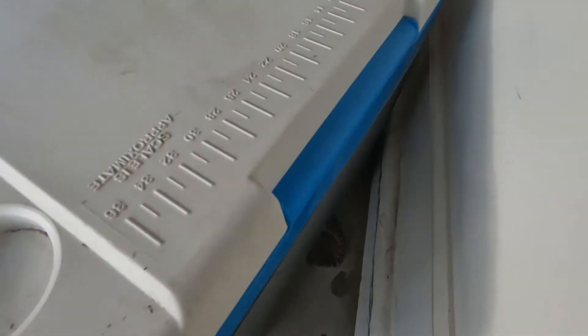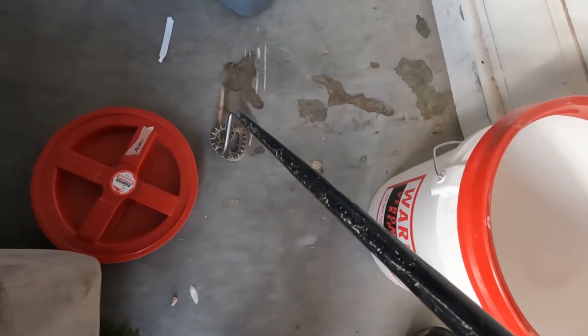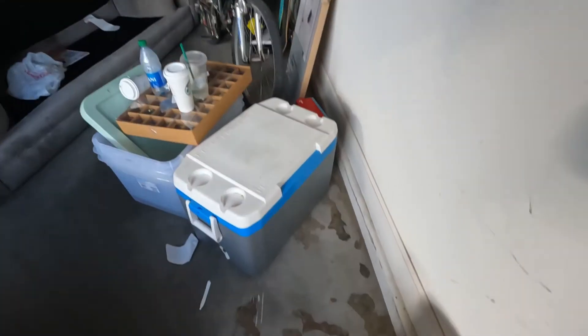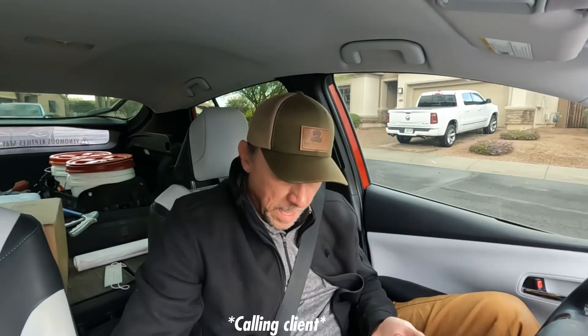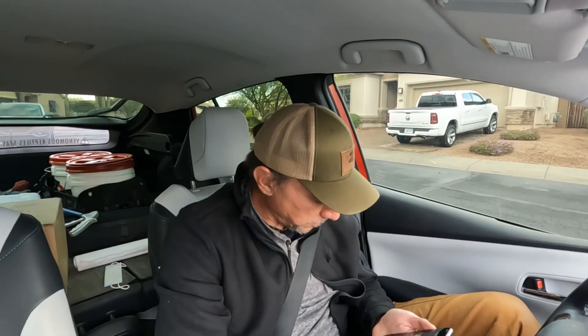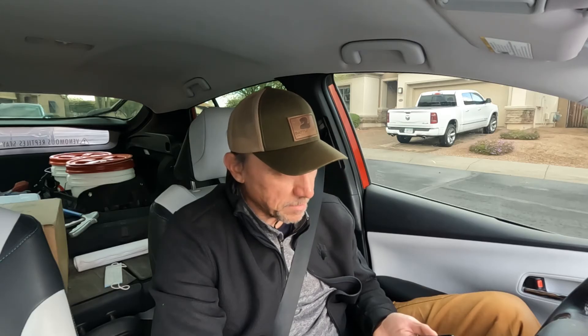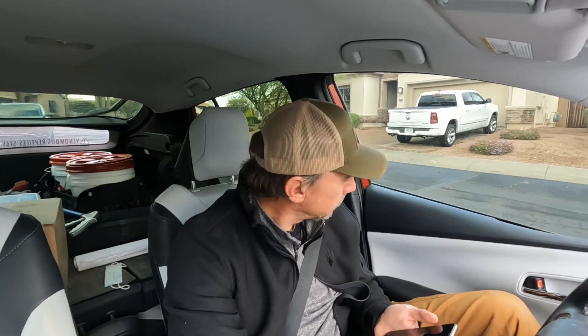He's here - a little western diamondback. We're going to check the rest of the garage just to make sure it's alone, but when it's a baby like this it almost always is. It's alone - the other thing is that it being a baby makes that even more likely, and there were no signs of any others. I found its tracks on both sides of the garage, so it's probably been in there since about October. It's a random event but it's alone, which is good. I'm going to go release this guy out in the desert somewhere.